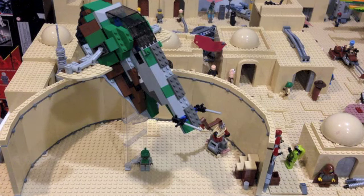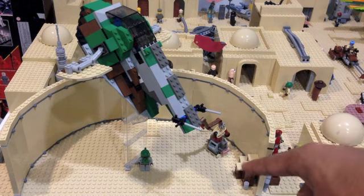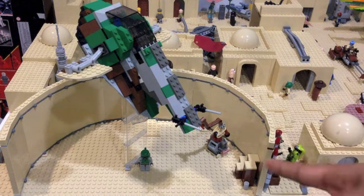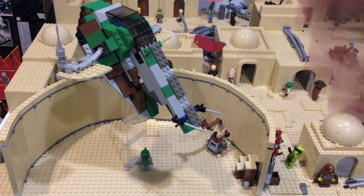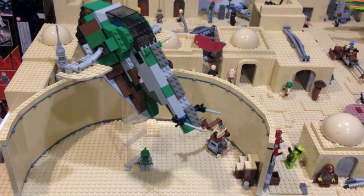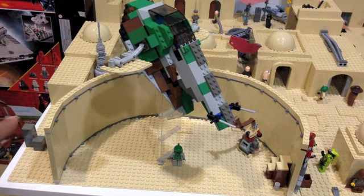Here inside the hangar, it's pretty straightforward. We have a small crane, a few containers and boxes, as this is a hangar bay where many folks unload. And then of course, here we have Boba Fett's Slave 1 — this is actually the oldest version from 2000, and it's actually perfectly scaled with the hangar. So there's a look at the hangar.